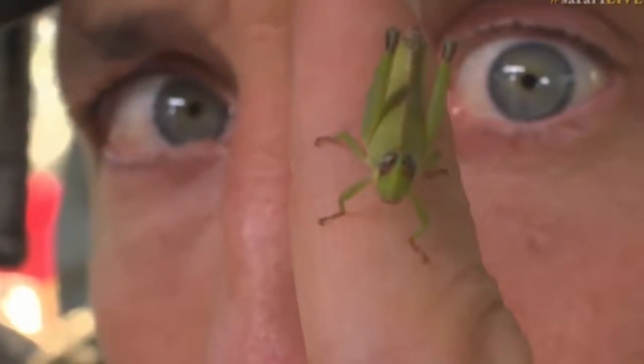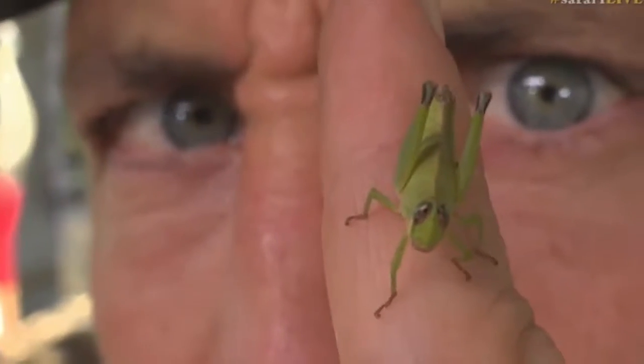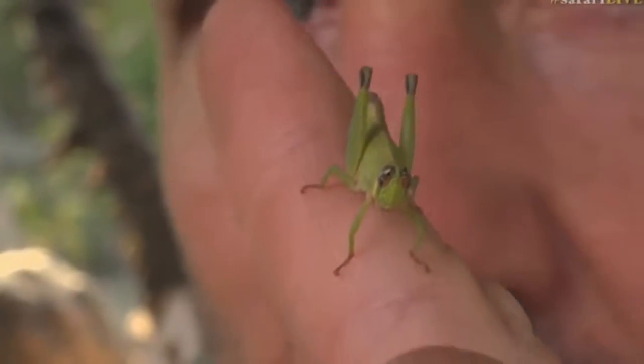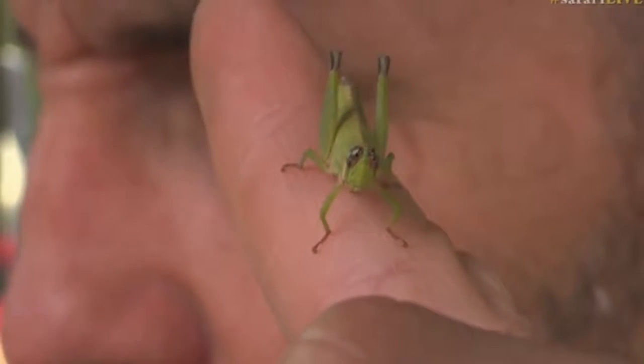But what we have got here is a little grasshopper. Probably a form of Theracles — a young Theracles, perhaps. But let me show you what I found it on. It was on Plumbago.